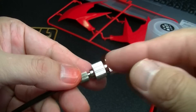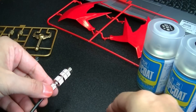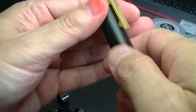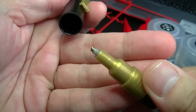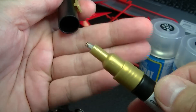When you turn it over, it's a little difficult to use at first. This is a new compressor. This type of Gundam Marker is the first time I'm using it — it's my first time with the Gundam Marker system.